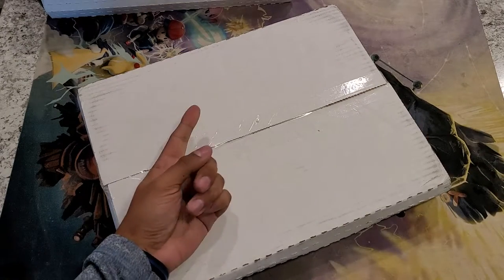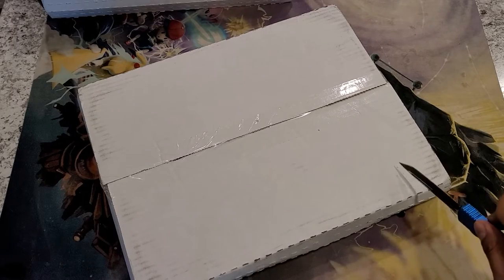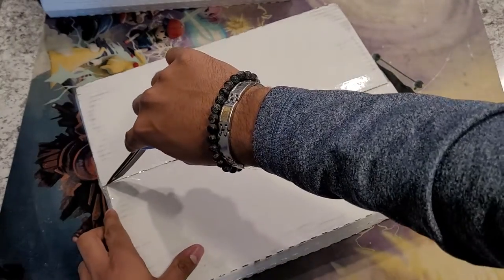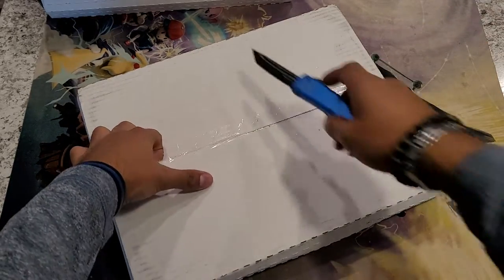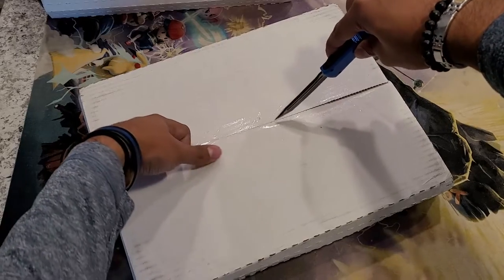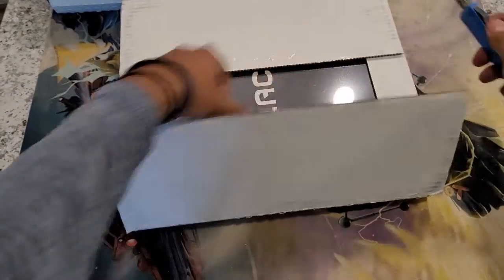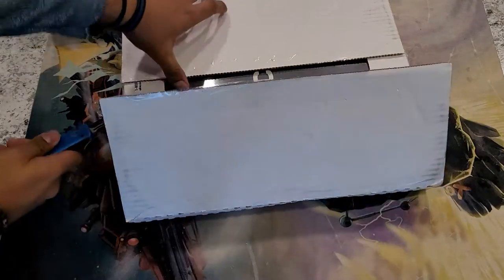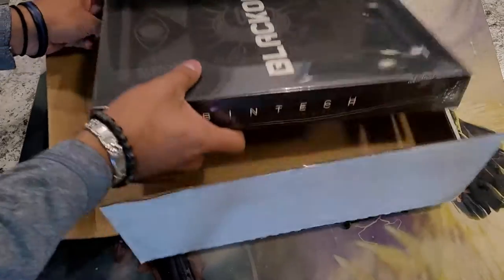Hey guys, welcome back! Once again we are doing another opening — this one is an official Gym box one, and I do want to show this one off. I have one, two, three of these. I got help from family and friends that helped me get these, so I got lucky. I will be opening them and show them all just to make sure it is the correct item.